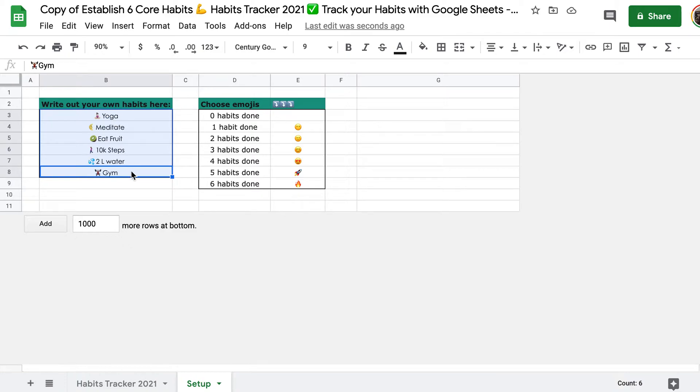If not, you can select them all and hit backspace to delete them and write out whatever it is that you want to track. Of course, one habit per line.